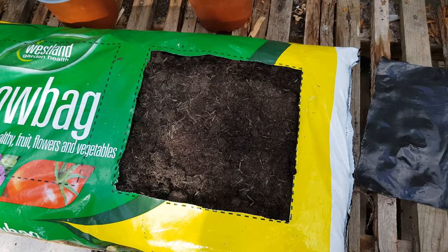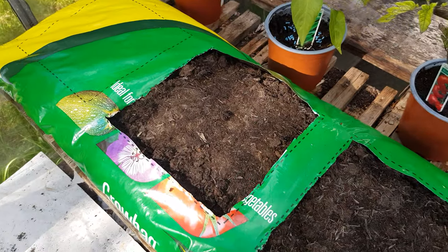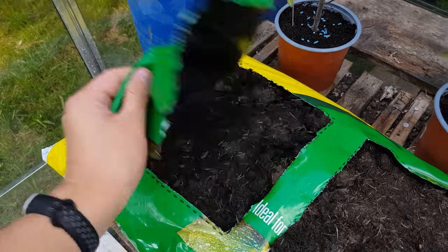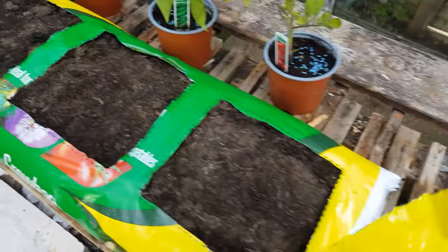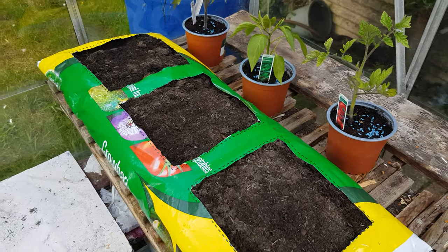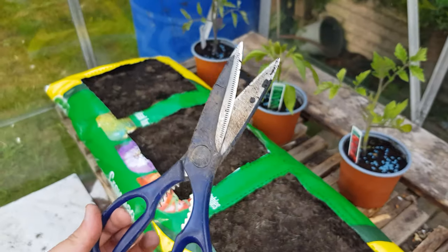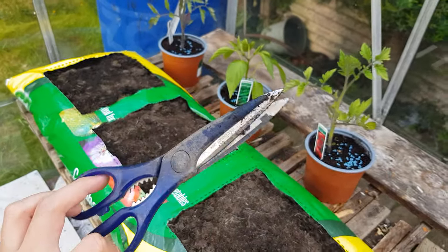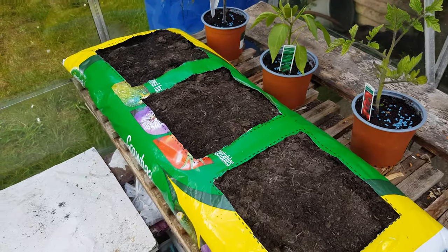That was my terrible Count von Count impression — one, two, three! I used these scissors and man, that was a terrible idea because it was pretty difficult to cut. Next time I should probably get some box cutters or something.